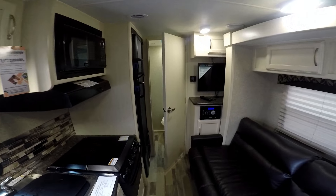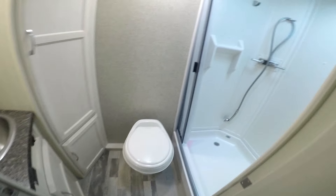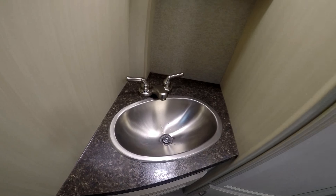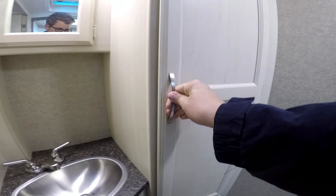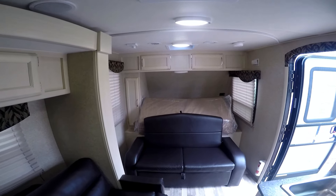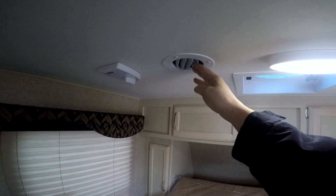It's a really nice camper. Full-size six cubic foot refrigerator and freezer, toilet, and a nice shower — and I'm a pretty big guy and I fit in there really well. It's roomier when the slide is out. Plenty of lighting, ducts for the air conditioning in the ceiling, and a swivel antenna.